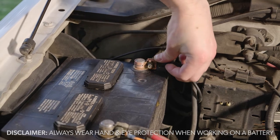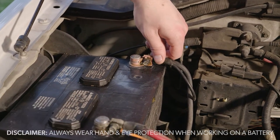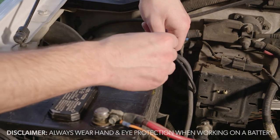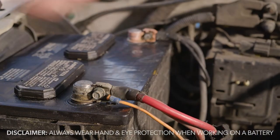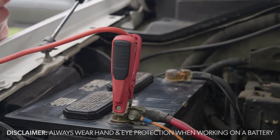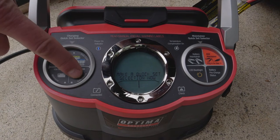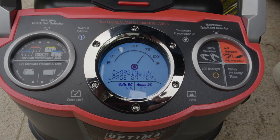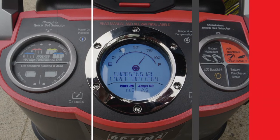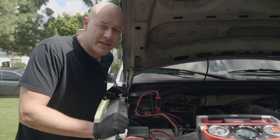Then connect the negative terminal. Whenever you're tightening down cables attached to a battery, be mindful of all the surrounding metal because you can short things out if the positive side contacts any other metal pieces in the engine compartment. Once your terminals are cleaned off, connect your charger cable clamps — start with positive to positive. Optima recommends attaching the negative clamp to a chassis ground. Make your selection and allow the charger to analyze the battery. It's showing a high voltage but about 25% discharge, so we'll leave it on the charger for a couple of hours. After charging, it's showing 100% and should start the truck with no problem.